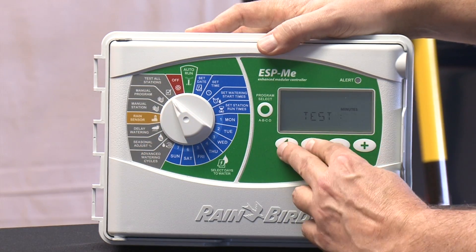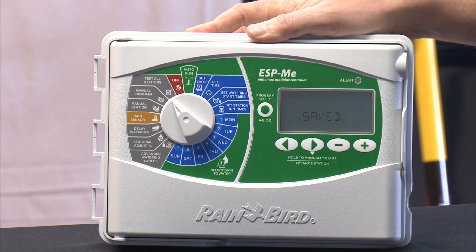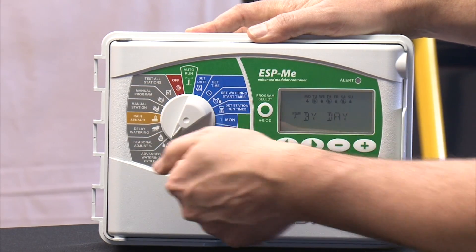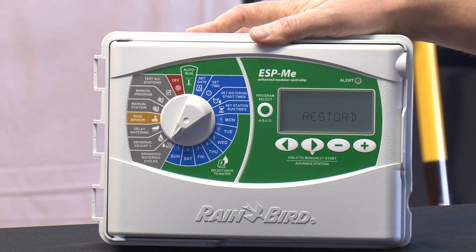The test all stations dial will save your contractor defaults — this is a big one. Once you get the thing set up the way you want at a homeowner's place, if you do this, you will save whatever program you have in there. So when the homeowner messes with it, you can always fix it. You go to the advanced water cycle, press the two buttons, and your program is restored. If you have problems, you can even have a homeowner do this over the phone if you need to.